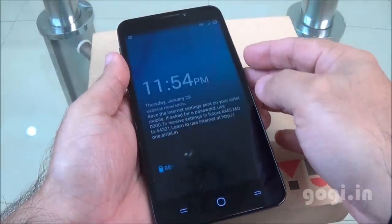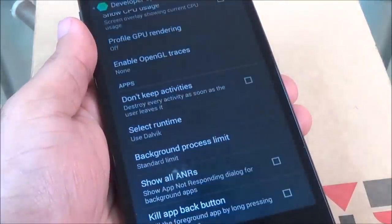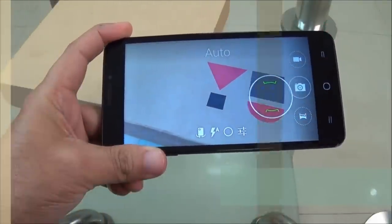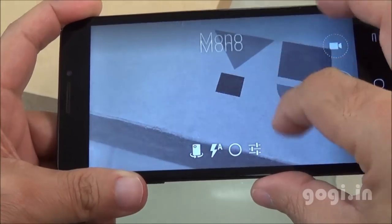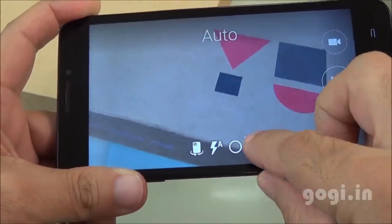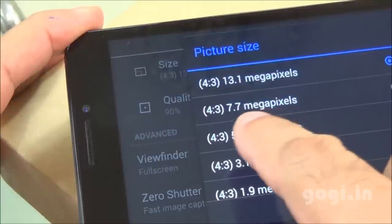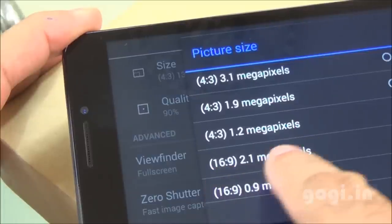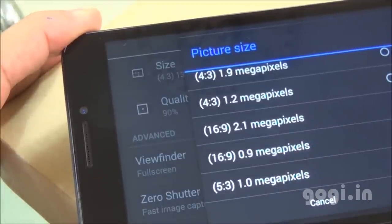You can view notifications on the lock screen itself. There's a 13MP rear autofocus camera and a 5MP front camera. In the camera app, the rear camera is autofocus, set to auto mode by default. Swipe down from top to bottom to change modes. The camera picture size is 13.1 megapixels for the rear camera in 4:3 aspect ratio, or in 16:9 it can shoot at 2.1 megapixels — which is too low. I've set picture quality to 90%.